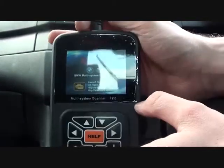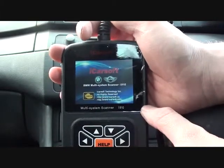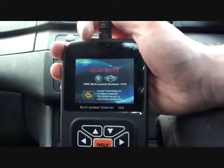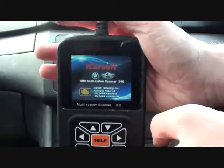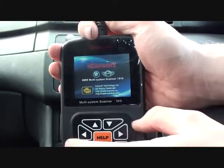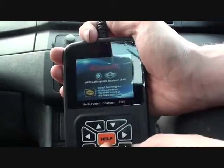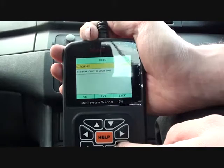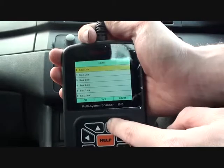We're in a BMW E46 3 Series and we are having a few running issues with the vehicle, so we're hooking it up to the iCarSoft BMW and Mini Scanner, which is available from BavarianDominator.co.uk — just click the link below the video. It's a very good tool and certainly recommended if you have a BMW or a Mini. The vehicle seems to be cutting out unpredictably, so we're going to go in and diagnose.